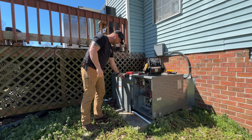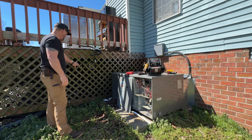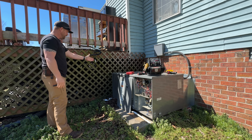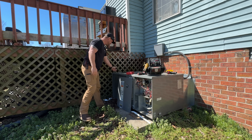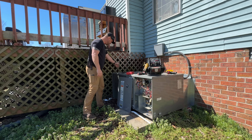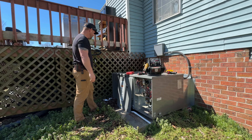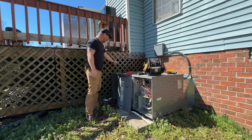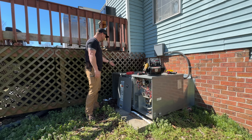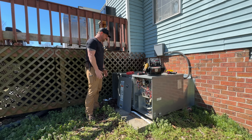Today I'm doing a maintenance on this Ruud heat pump package unit. There's some lattice work up against the unit, and probably 60 to 75 percent of the coil is back there, so I definitely need to get to it and remove the panel so I can clean it. I want to inspect it and rinse it from the outside as well — that's just a preference of mine.